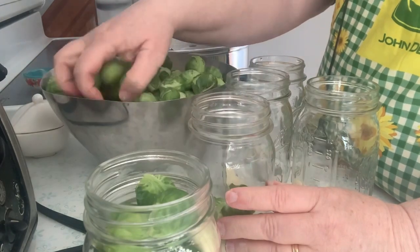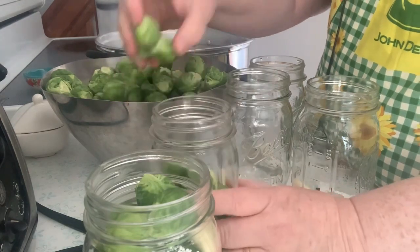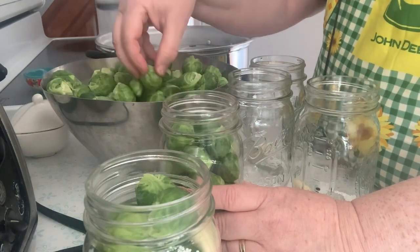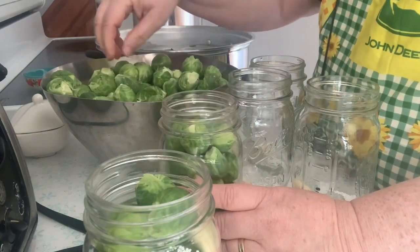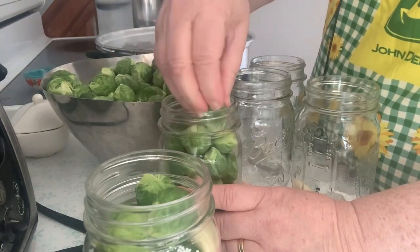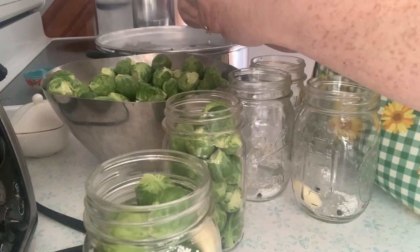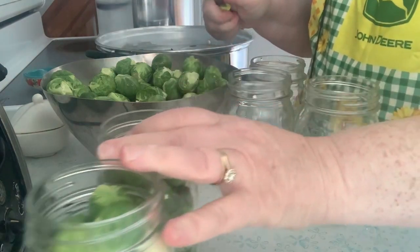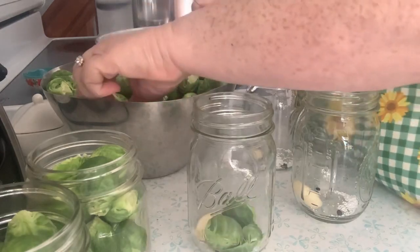I didn't weigh the Brussels sprouts after I took them off the stalk and cleaned them. The Ball recipe calls for three pounds and also calls for blanching the Brussels sprouts, but I'm not going to do that. In the Ball book they say these are really good for a Bloody Mary.